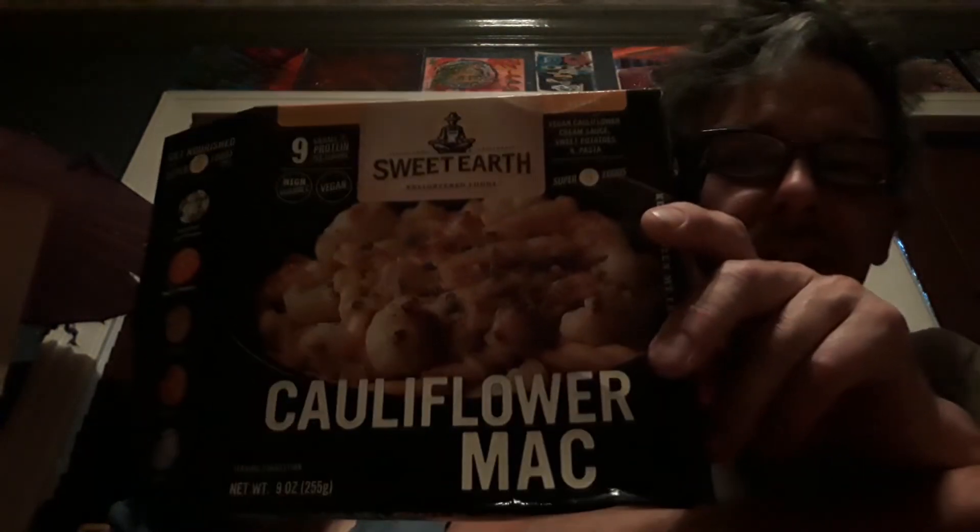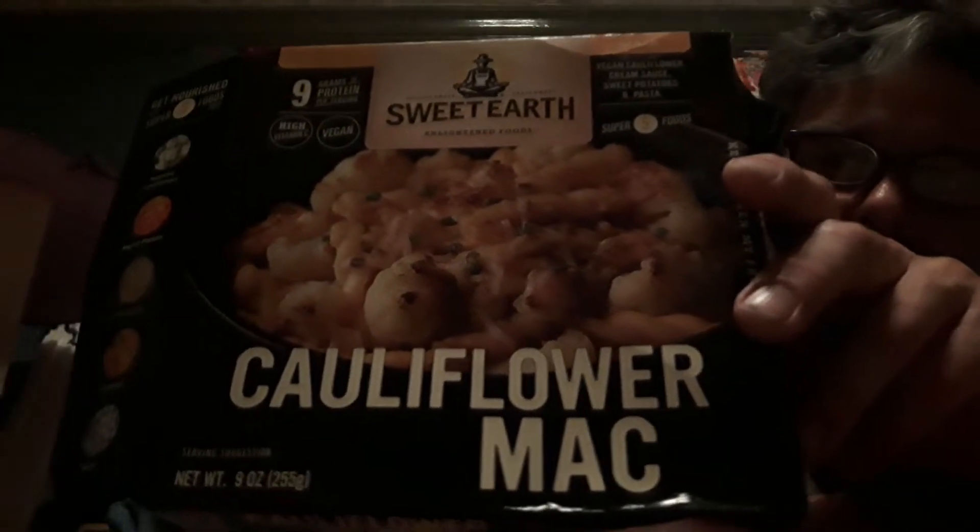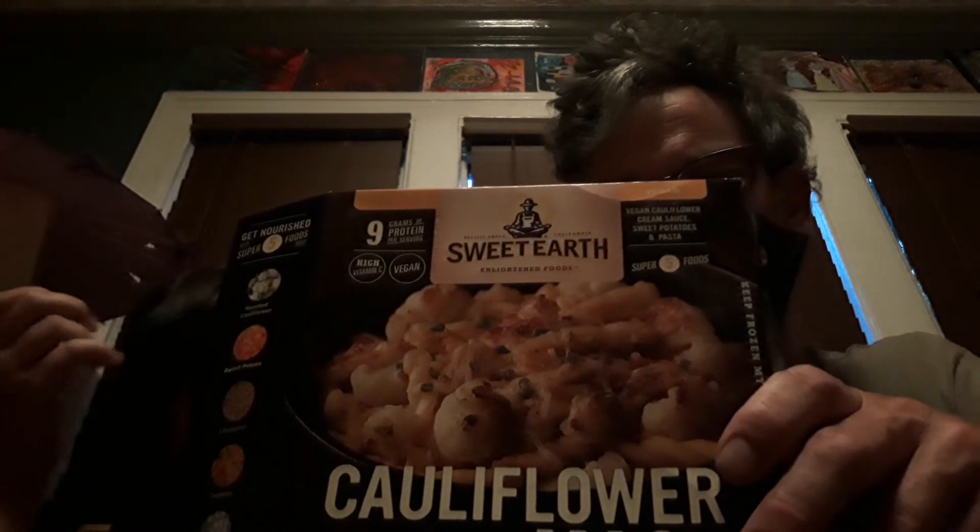We want to review something not on YouTube yet — Sweet Earth Cauliflower Mac and Cheese. It comes in a cardboard box, it's like four bucks. We previously tried and loved the Aloha Hawaiian Barbecue Quesadilla — two thumbs up on that one. We haven't tried the pizza version; we saw bad reviews saying it was spicy and heavy on the fennel, so we're skipping that. Tonight we're trying the cauliflower mac.